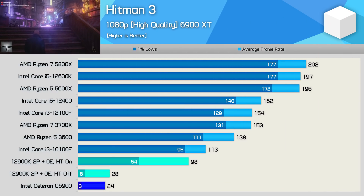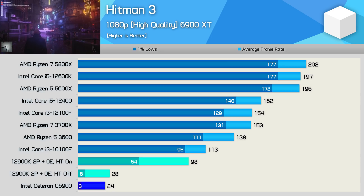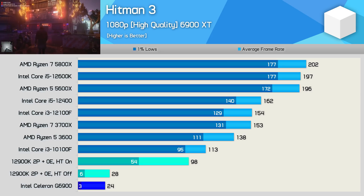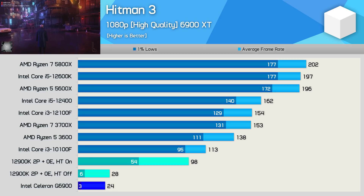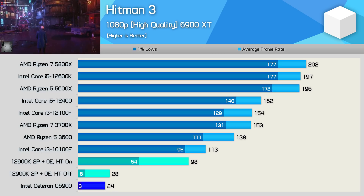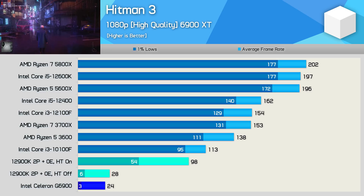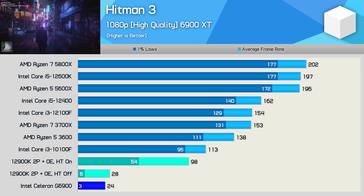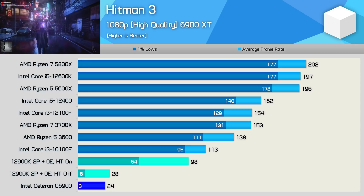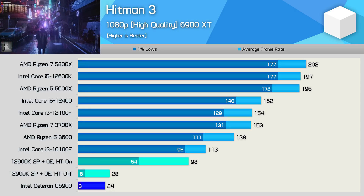Hitman 3 was nothing more than stuttery frames with the G6900 — there wasn't a moment of normal-looking gameplay. The two-core, two-thread 12900K config was no better, but with hyper-threading enabled it was a completely different result and the game became very playable, though frame consistency wasn't great and stuttering was still noticeable at times.